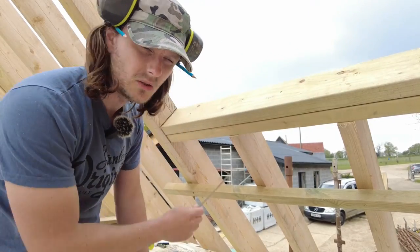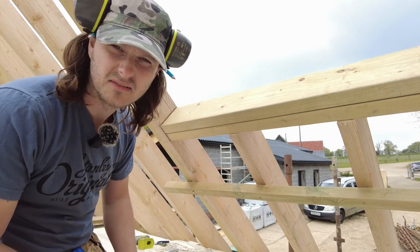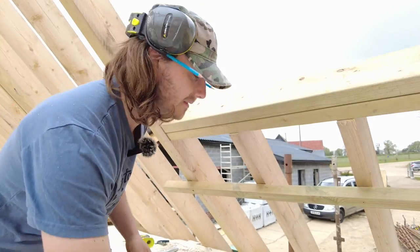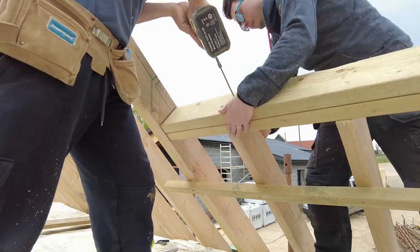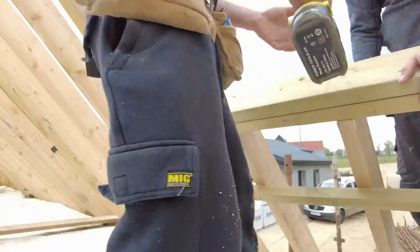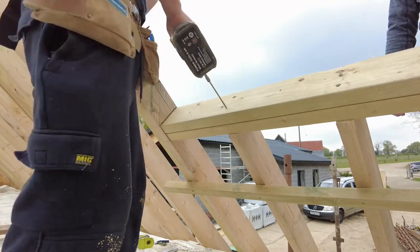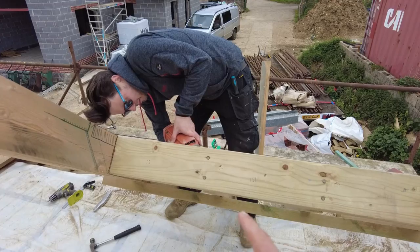A lot of people put in joist hangers at the end here. I just think that looks untidy and I don't really like it, so I use timber structural screws. And we just rang a couple of nails in as well just in case.